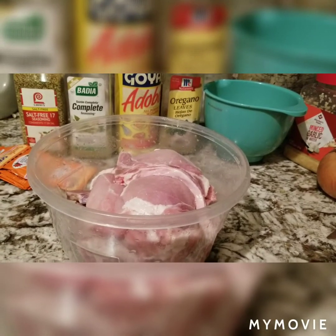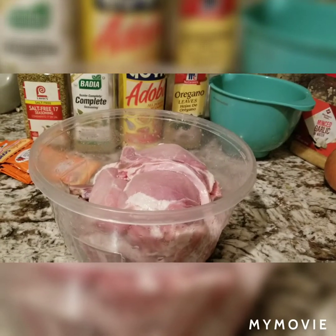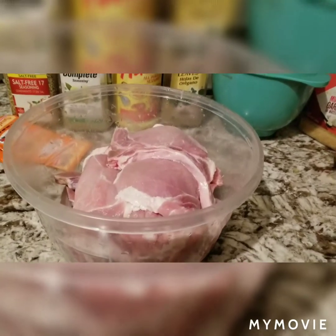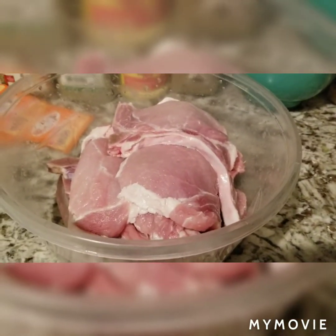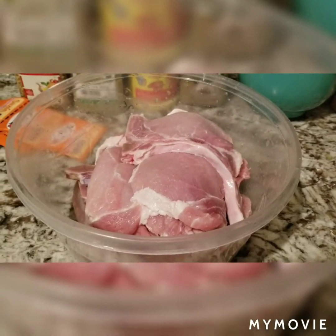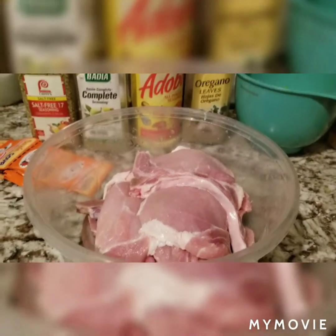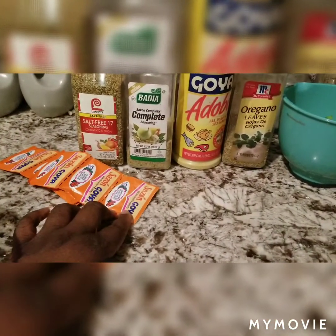Hey you guys, welcome back to my channel! Today we are making Spanish style pork chops, rice and beans. I already have the pork chops washed off and clean, and I'm gonna season them. It's gonna be hard for me to do it with one hand, but I'll come back and show you how it looks when I season them. Here are some of the seasonings I will be using.